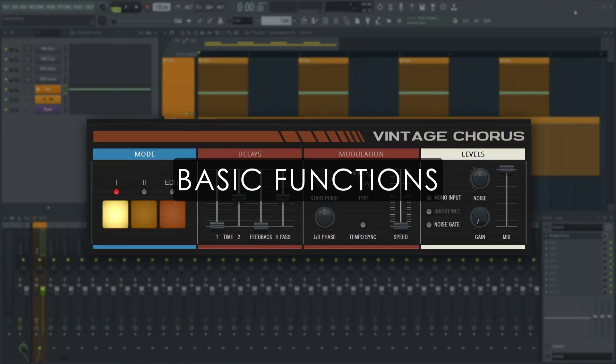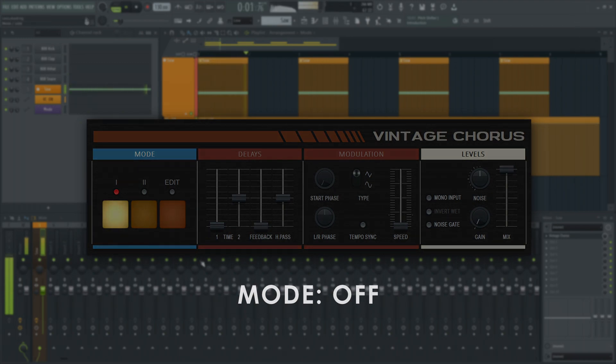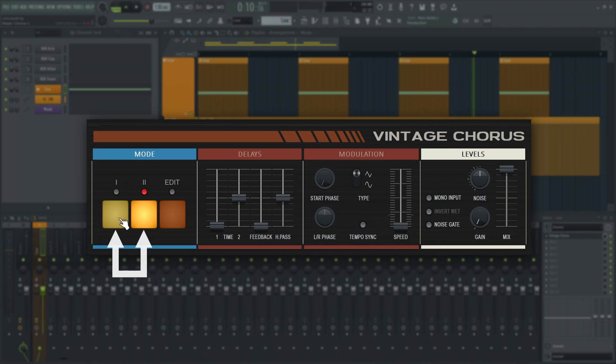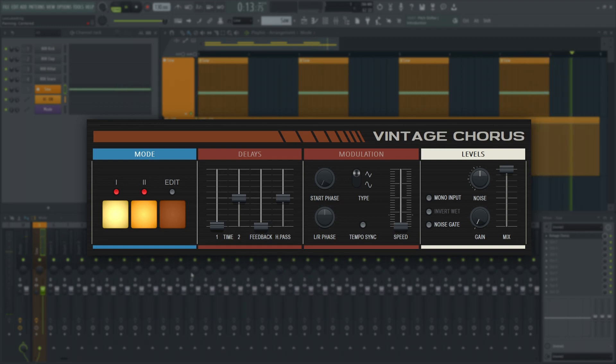I'm sure you've seen emulations of this chorus around the internet. The hardware has two obvious modes with preset parameters that are selectable with a button. You can select the third one by clicking both buttons at the same time. Hold Shift to activate 1 plus 2 mode. Instant Retrowave.